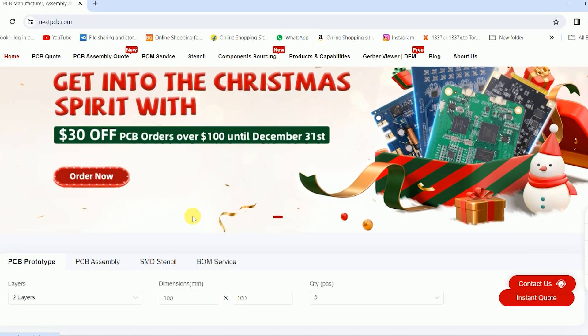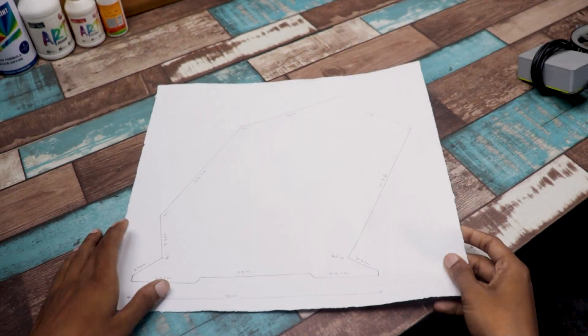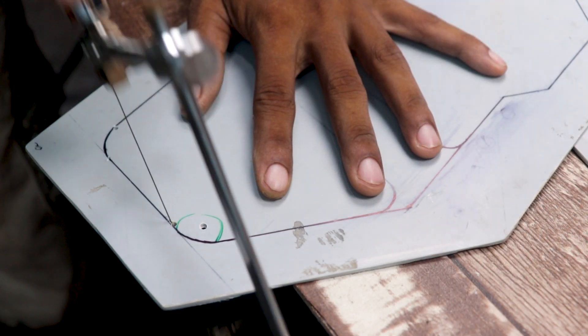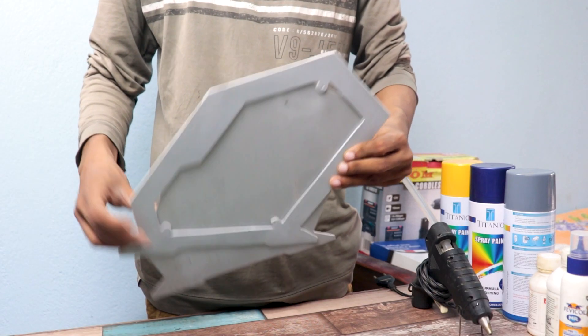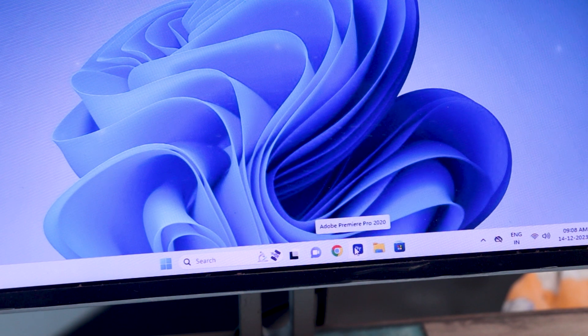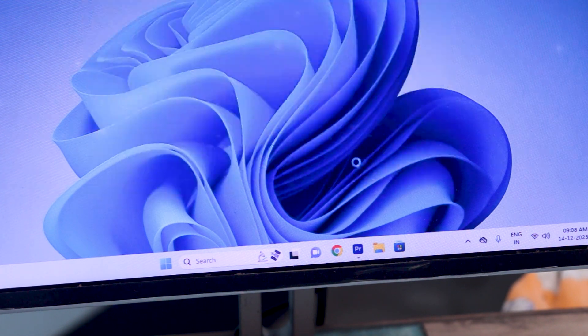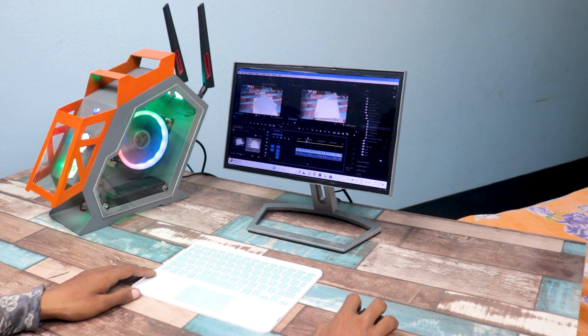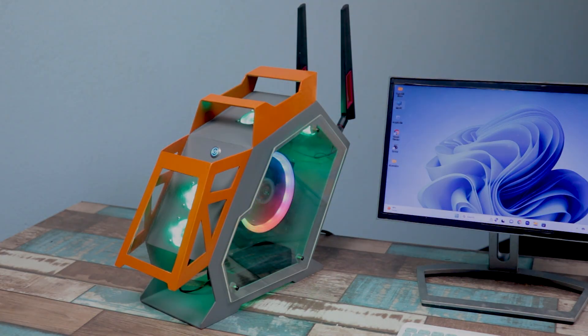This video is sponsored by NextPCB. Hello guys, I am back with a new video. Today I am going to show you the making of this tiny gaming PC. Basically it is the smaller version of Zebronics Zevalla. And trust me guys, this PC can handle heavy software like Adobe Premiere Pro. You can even do video editing using this PC. So without wasting any time, let's make this.